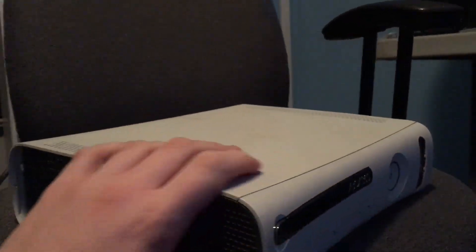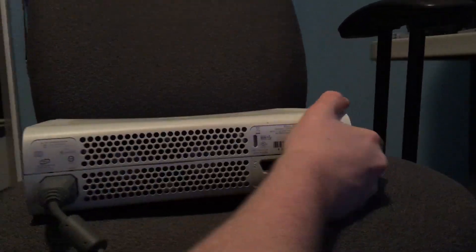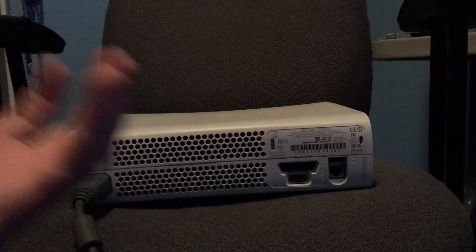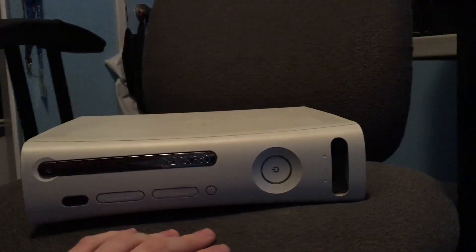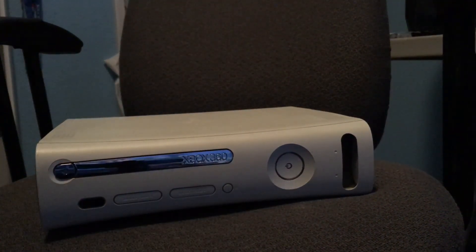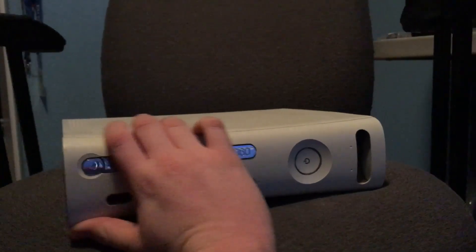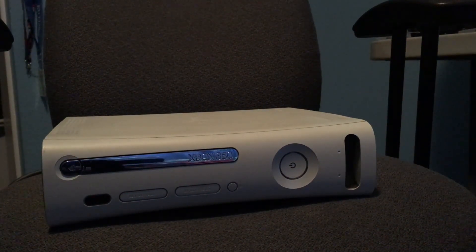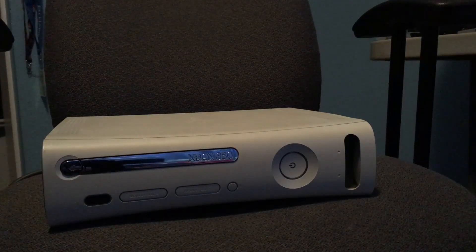Basically what you do is jam the fans in the back with something — a lot of people say Q-tips or paper clips. You stick them in the back, it doesn't let the fans spin, the chips heat up to a ludicrous degree, and then you wait until the lights on the front go from three to two. It kind of reflows the solder — not guaranteed to work, and I know it's really bad for the chips to heat up that much. But it's broken anyway and it's probably going to break again. I just kind of want to see if it'll work.